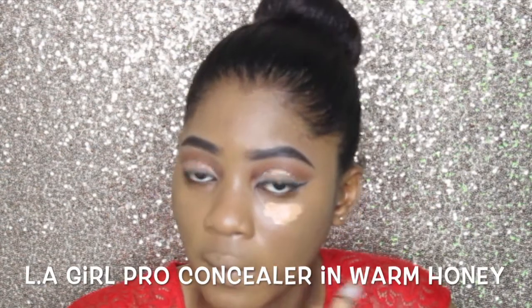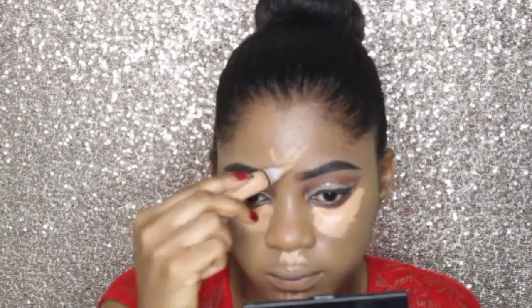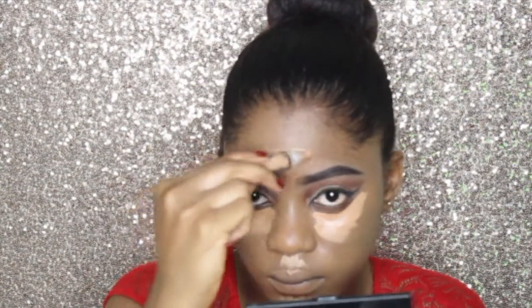Now I'm taking my Elegal Pro concealer again and I'm going to use that to highlight the T-zones of my face. I spray my beauty blender with some setting spray and I'm just going to blend out the concealer.